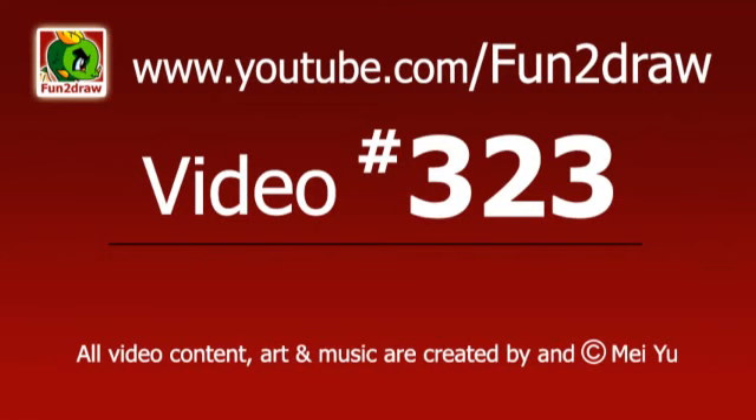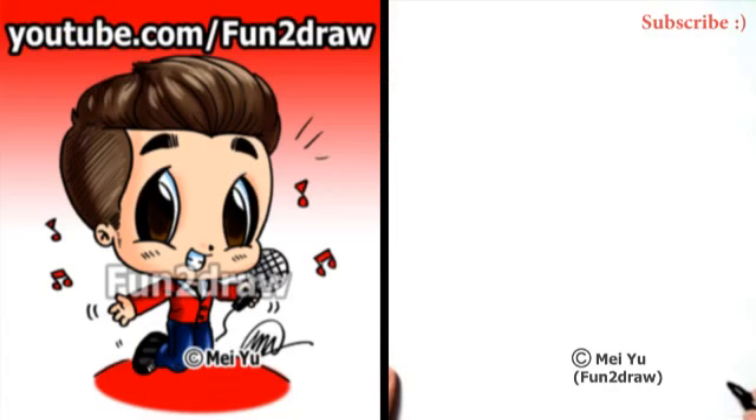Hey everyone, this is Mae Youth, the creator of Fun2Draw. If you've been requesting for this celebrity, please let me know in the comments below.